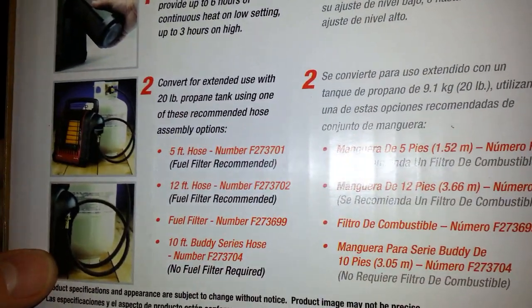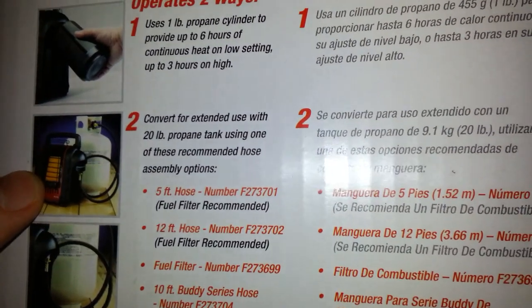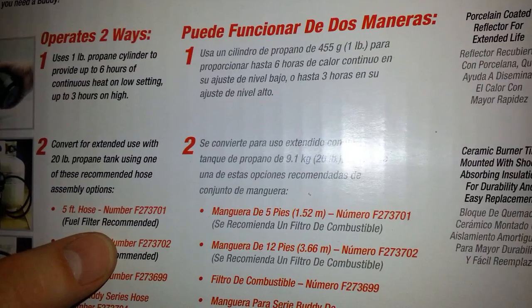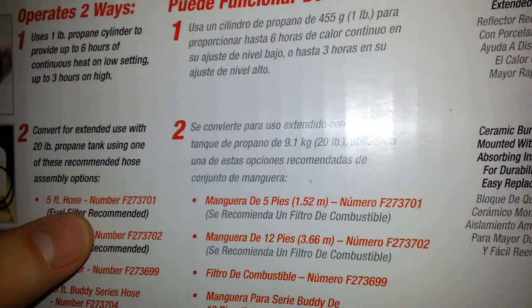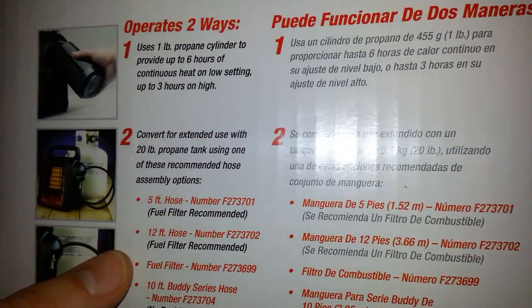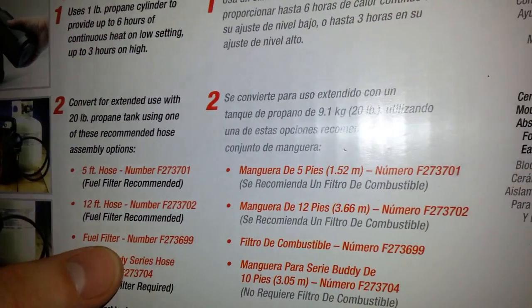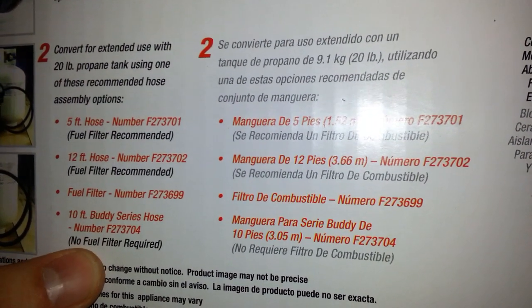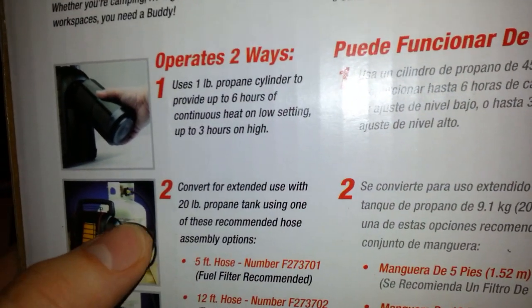You need a special hose to run from the connector on the propane tank to the input on the heater. They come in different lengths — five foot, twelve foot, and ten foot. If you use the five-foot or twelve-foot hose with this model, you definitely need a fuel filter. The filter screws into the hose and filters the fuel going from the propane tank to the heater, because propane can have debris in it. If you use the ten-foot hose, it has a built-in filter, so no separate filter is needed.